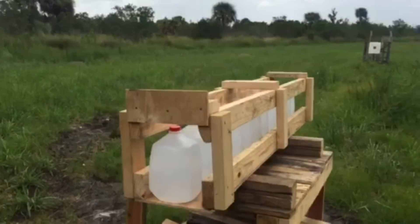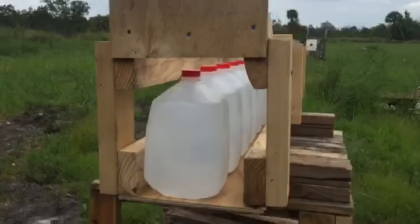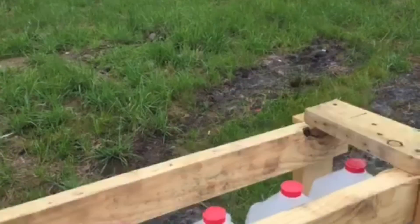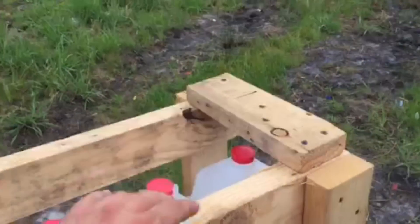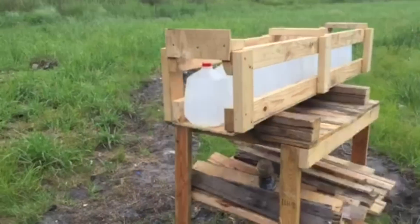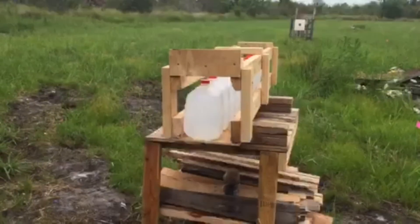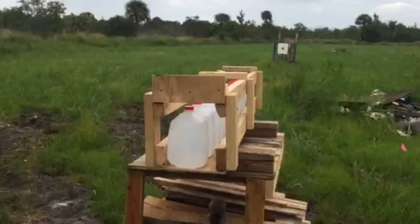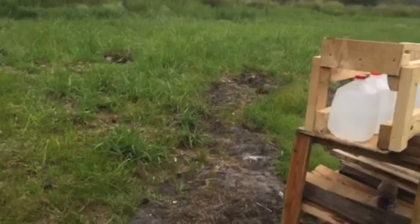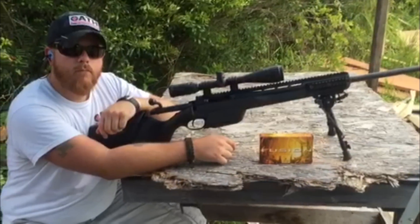We're back out here with the box. I've got a fully loaded set of one-gallon jugs of water — one, two, three, four, five, six, seven, eight, nine, ten, eleven, twelve. That is a fully loaded box, twelve gallons of water. We're going to be testing it again with our Steyr 308 SSG 04. This time we're going to be shooting a soft point lead nose fusion hunting round.